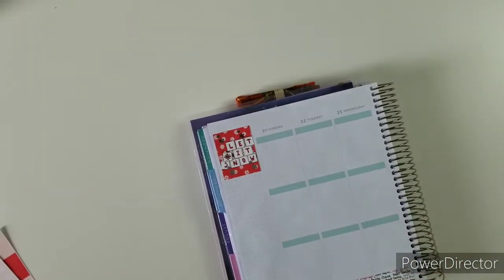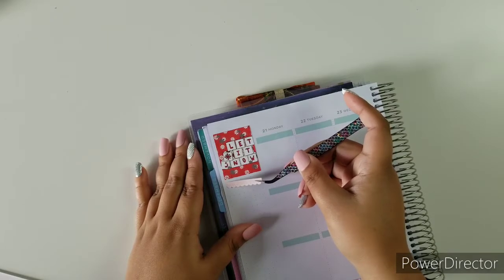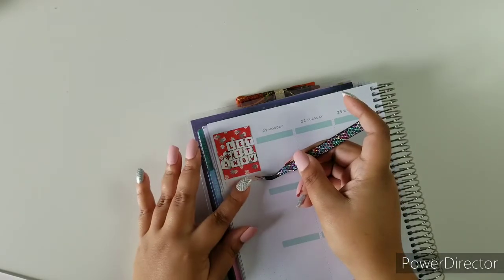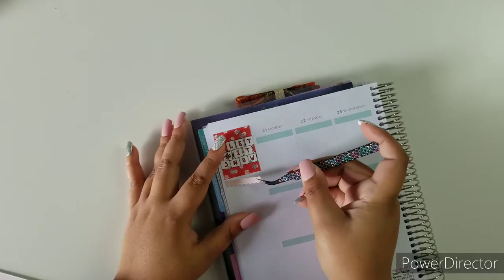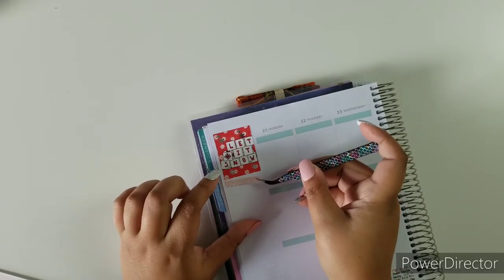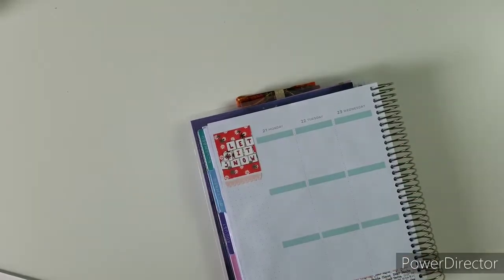I want to try and make as much of this kit useful, so I'm going to take one of those scalloped headers and put it here. Next are going to be the habit trackers and all the good stuff. Let me put one of the fashion girls here.